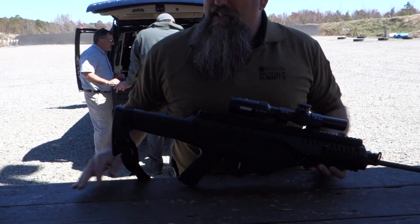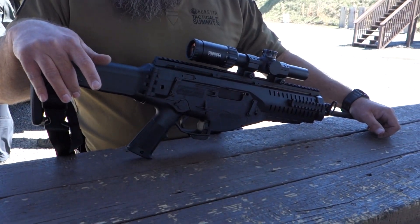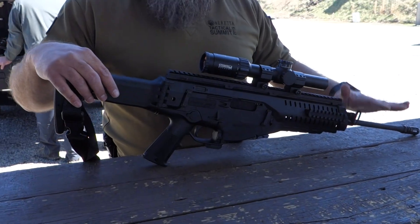It comes in 5.56, 7.62x39, 300 Blackout, or 6.8. Those are all changeable with a combination of barrel and bolt.